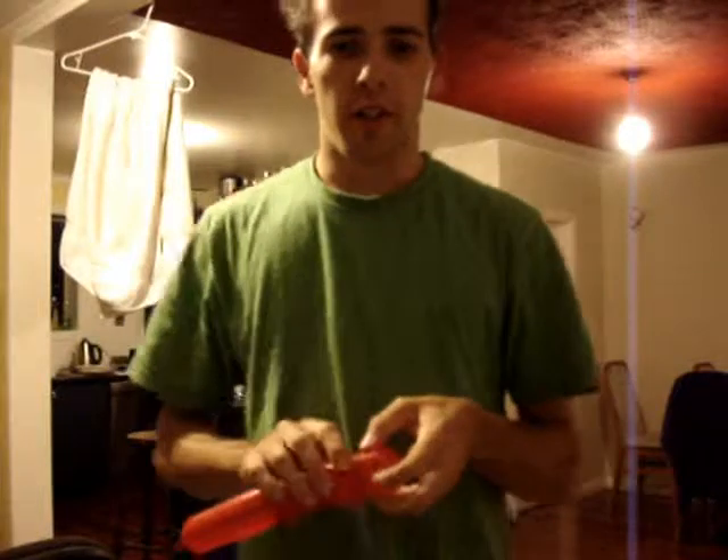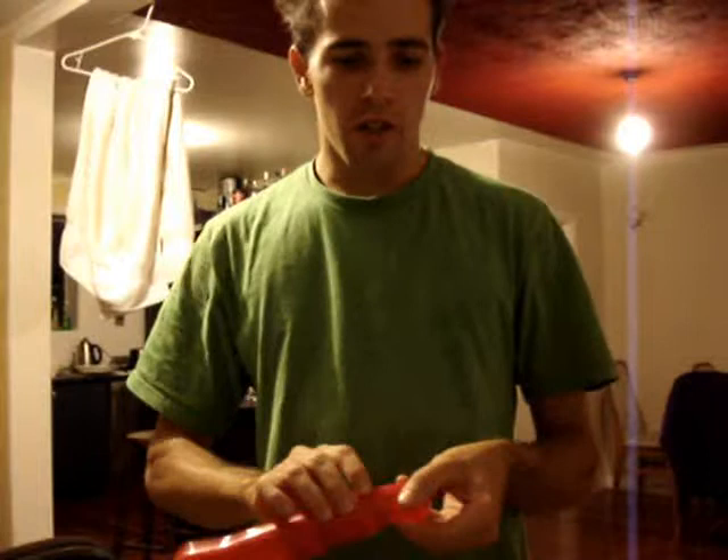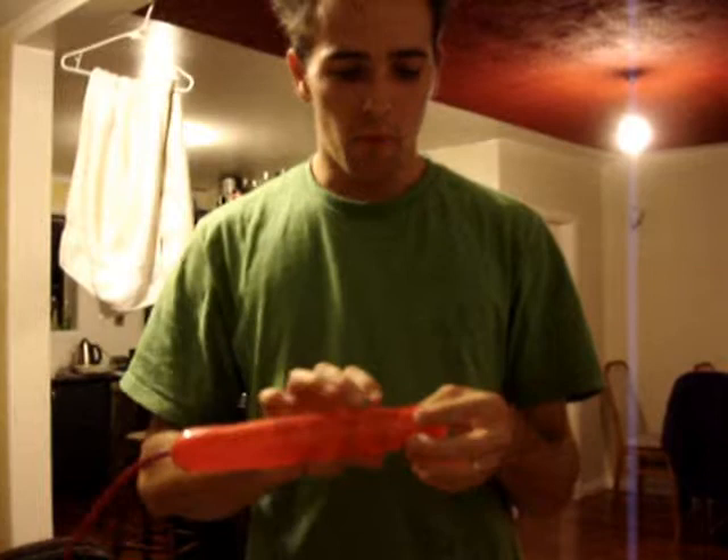Stu here again from bloomflowers.co.nz or bloomflowers.co.uk. I'm just going to do a quick tutorial on how to make a very simple bug. We're going to do five round bubbles, just starting at the head.